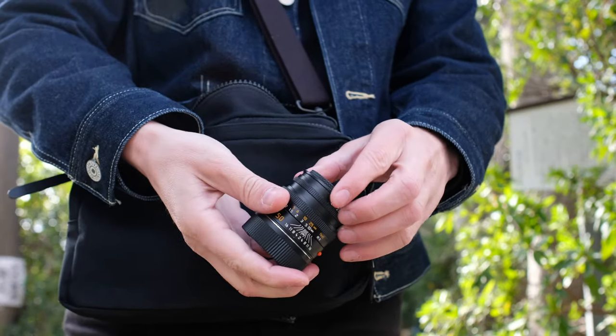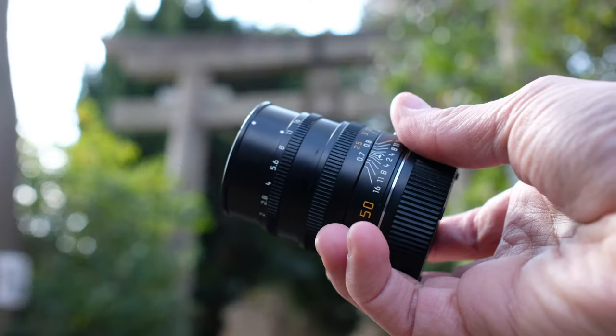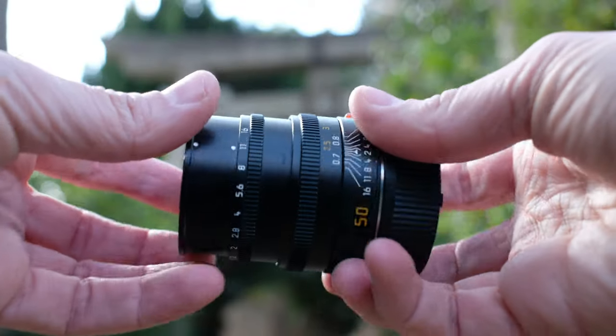As a secondary lens I use the 50 Summicron, mainly for street portraits. This is easily the sharpest lens I have ever owned. The lack of a focusing tab doesn't bother me since it's a 50, so it's meant to be shot at a slower pace anyway.